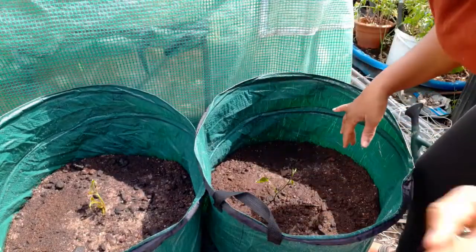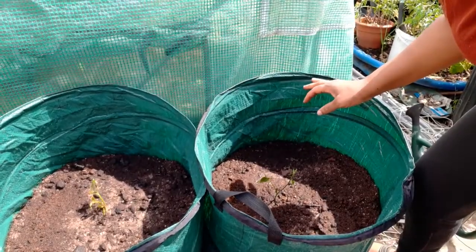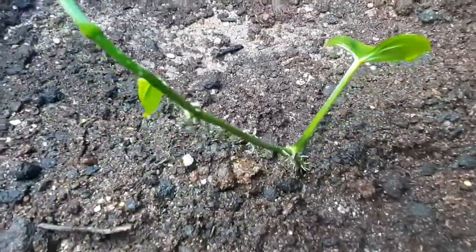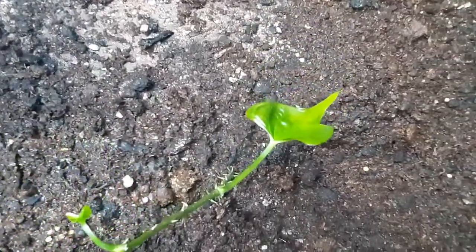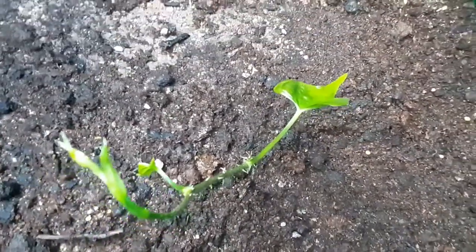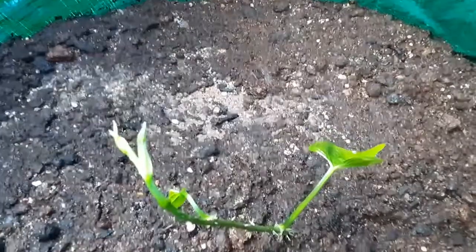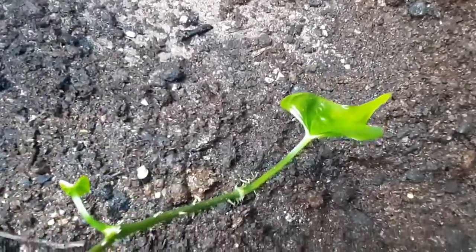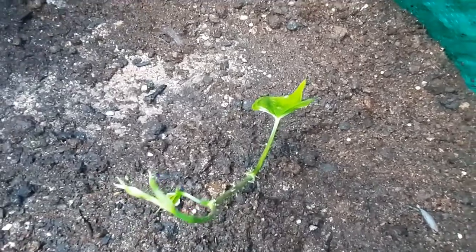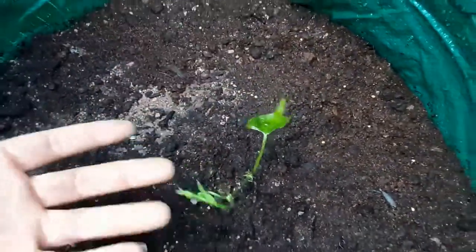I'm going to take it down now and show you exactly what they look like in their final home. There's my yellow yam - funny spiny yellow yam! I'm so excited. All I need now is to watch this grow up nice and beautiful so I can actually harvest my own yam and eat nice fresh yam here in the UK.